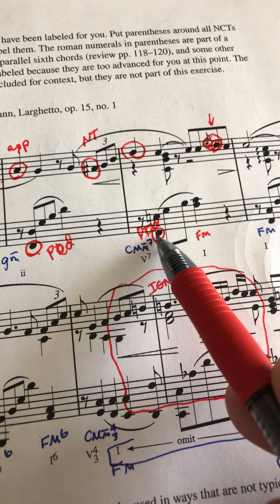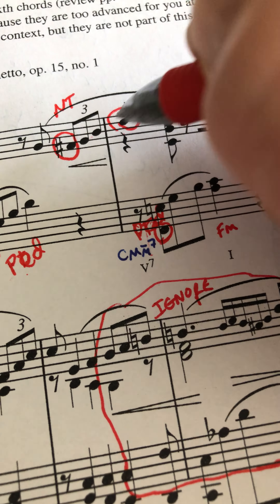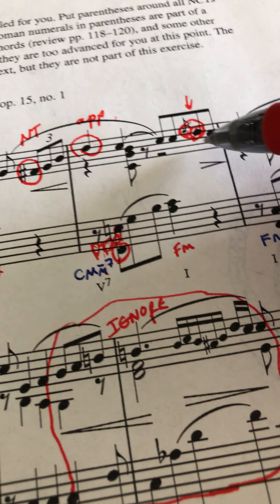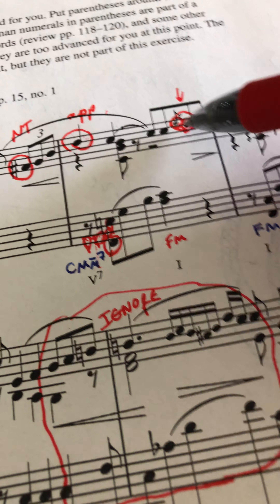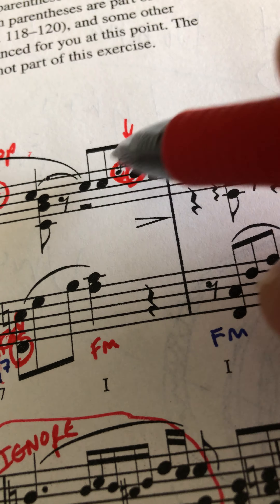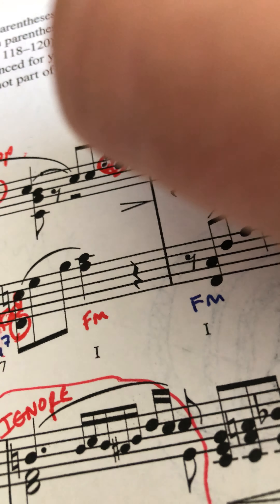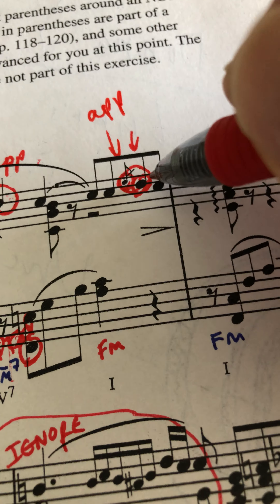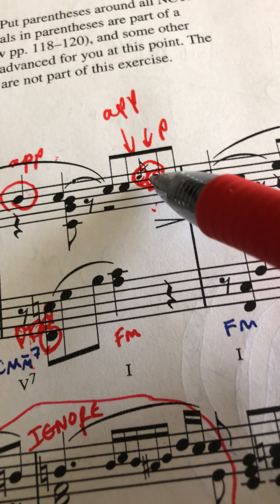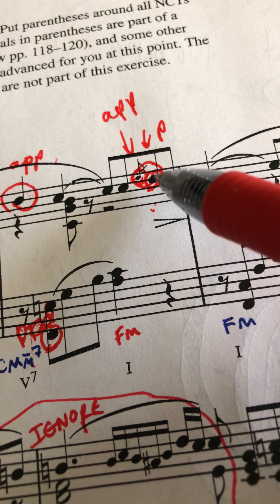How is this non-chord tone approached? It's approached by leap down and step up — that's an appoggiatura. This one is approached by leap up and step down — also an appoggiatura. This is approached by step down, left by step up — that's a neighboring tone. Now, that grace note E — because it is heard — if we count it, it's a leap up, step down, so the E is technically an appoggiatura. Then that D is approached by step down, left by step down — that D is a passing tone. If we ignore the grace note, the D would be a neighboring tone. So the E is an appoggiatura and the D is a passing tone.